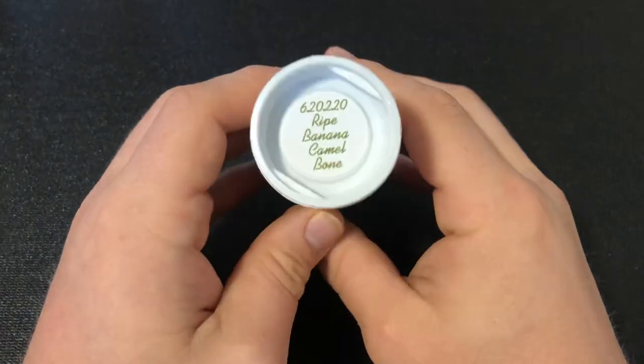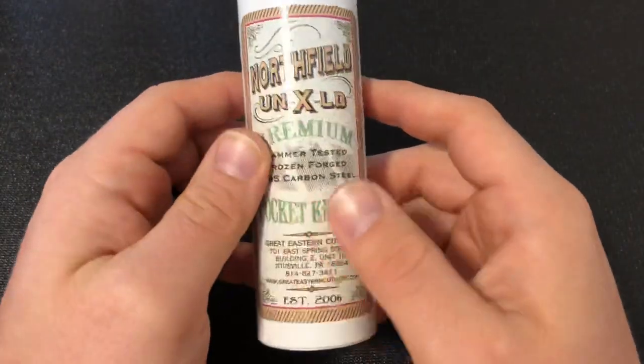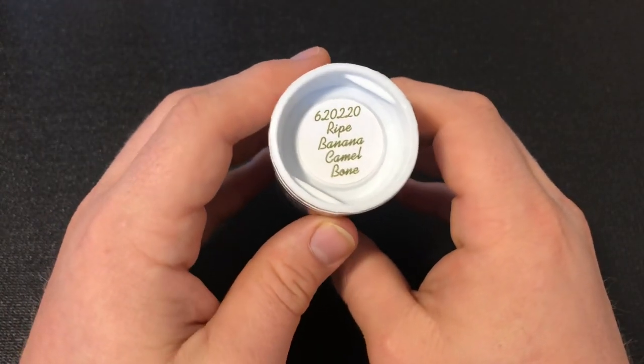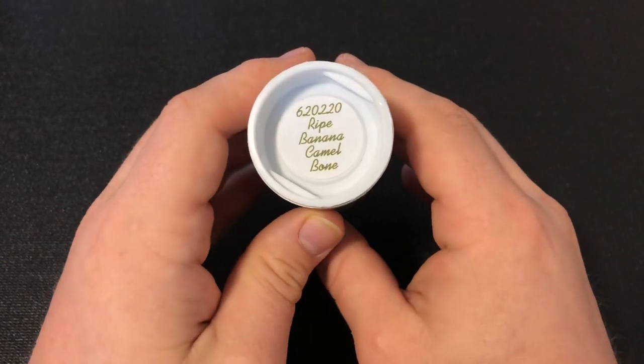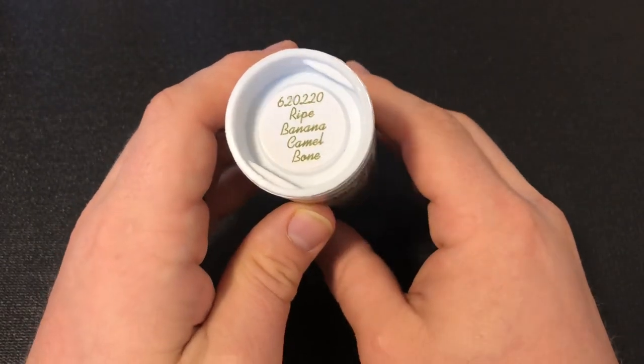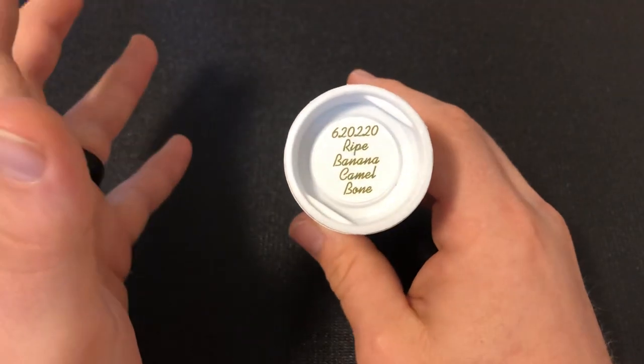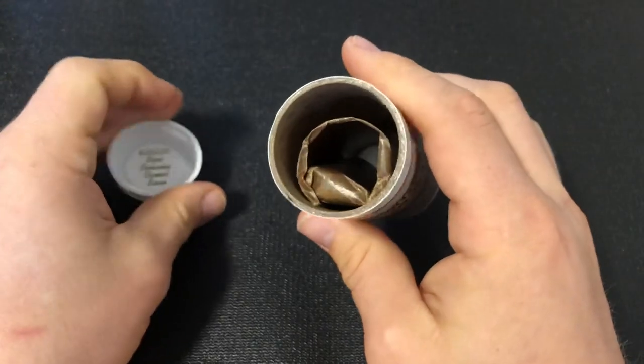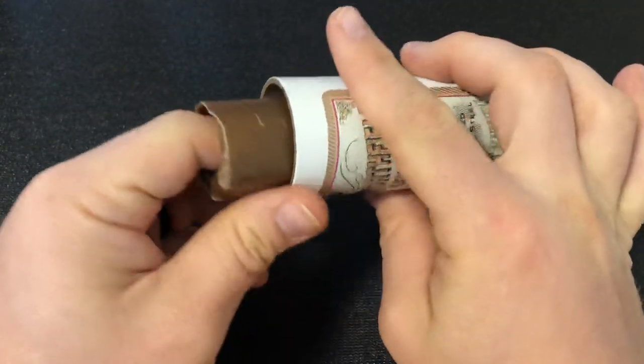In this Knife Thoughts video, we'll be looking at this knife. This is the Great Eastern Cutlery Northfield No. 62 Easy Pocket Congress in Ripe Banana Camel Bone. This is the second of the 62s I've gotten so far. I'll show the other one I got also, which is the 62 Titty Ute in Unicorn Ivory Acrylic. So let's take a look at this knife.